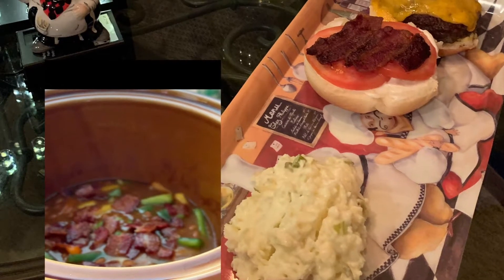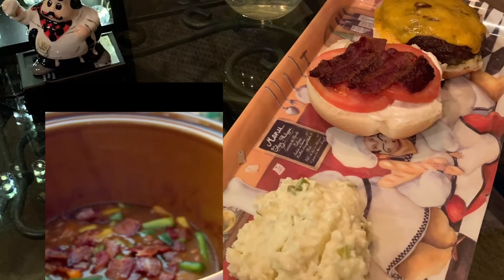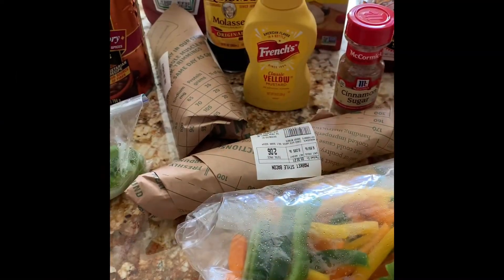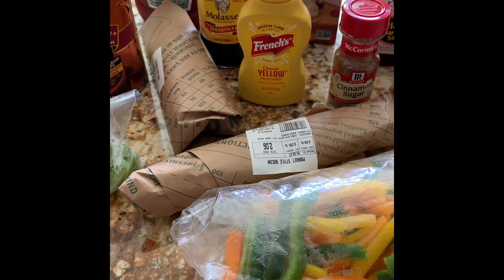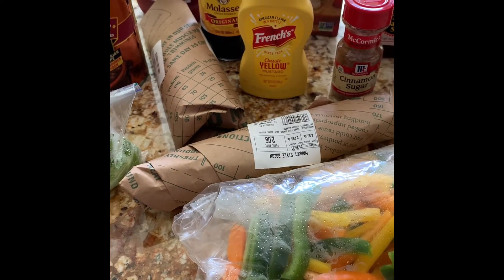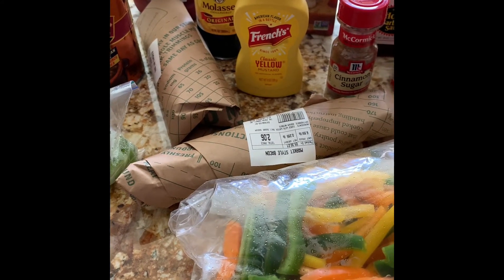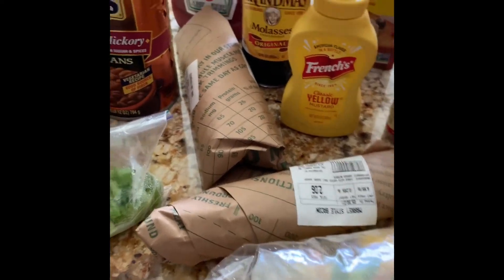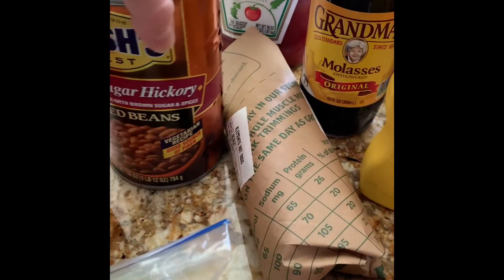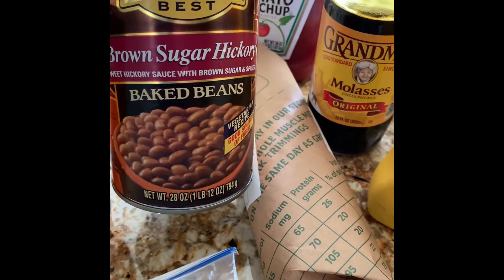Let's get started making baked beans in the crock pot - it's an easy recipe. Hello everyone and welcome to Bistro Buzz TV. Today we're going to be making baked beans in the crock pot, and I'm going to show you all of the different ingredients that I use. You may switch yours up or add a little bit more of something, but this is what I do. I'm going to be using the Bush's Brown Sugar Hickory beans.